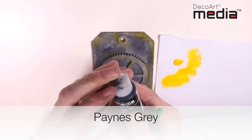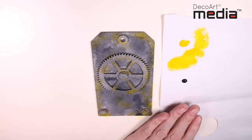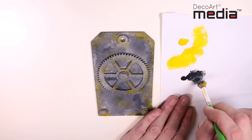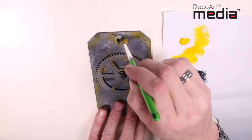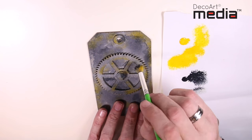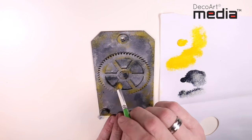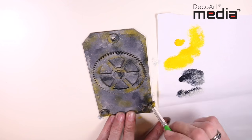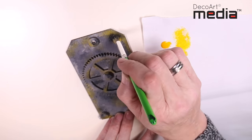Now I'm going to go back to the Payne's Grey and I'm going to use this with no water as well. I'm going to add a few dark tones again, randomly all over the tag.